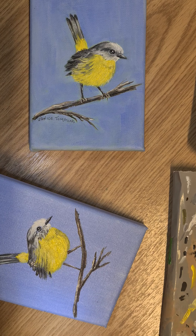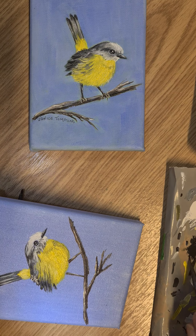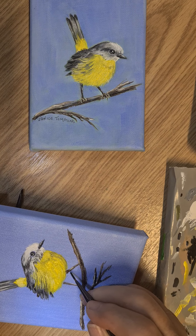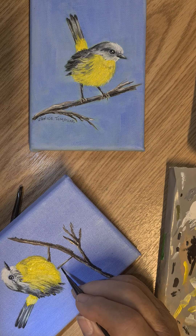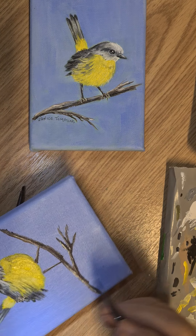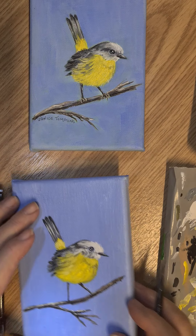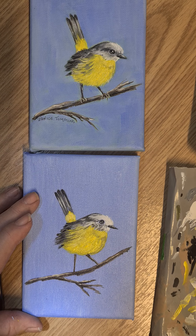Now we're going back to the fine liner. We're going to load up with the button timber and bring in these little legs for our cute little bird. There we are.